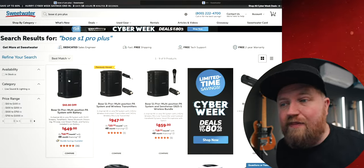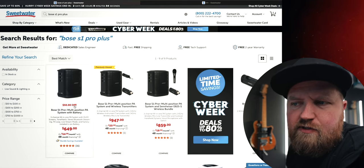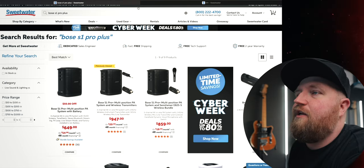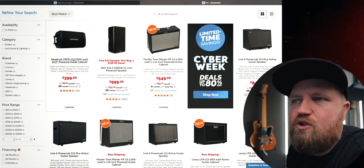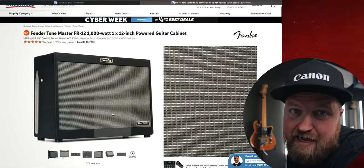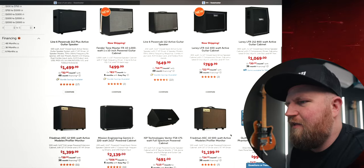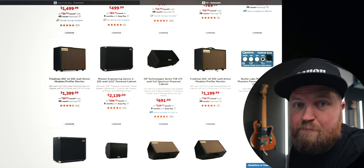The price of this unit — the Bose S1 Pro Plus — without the wireless things is $649, and it also says $50 off, so I'll link everything below. It creeps up to close to $1,000 once you add the wireless capabilities. Looking at other options on Sweetwater.com: the Headrush 112 is $400, cheaper. The Fender Tone Master just came out and it's $100 cheaper. The Line 6 PowerCab is $849, so we're in the same ballpark. You can spend way more — the Friedman is $1,200 and the Mission Engineering is $2,139.